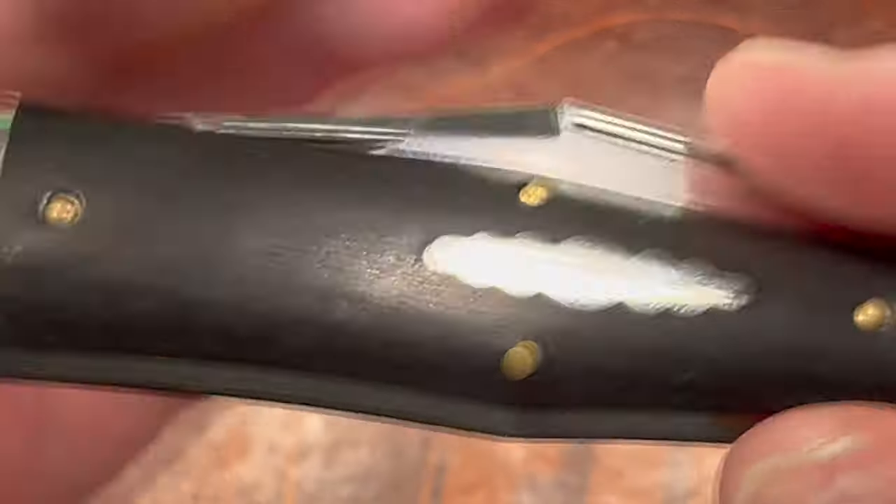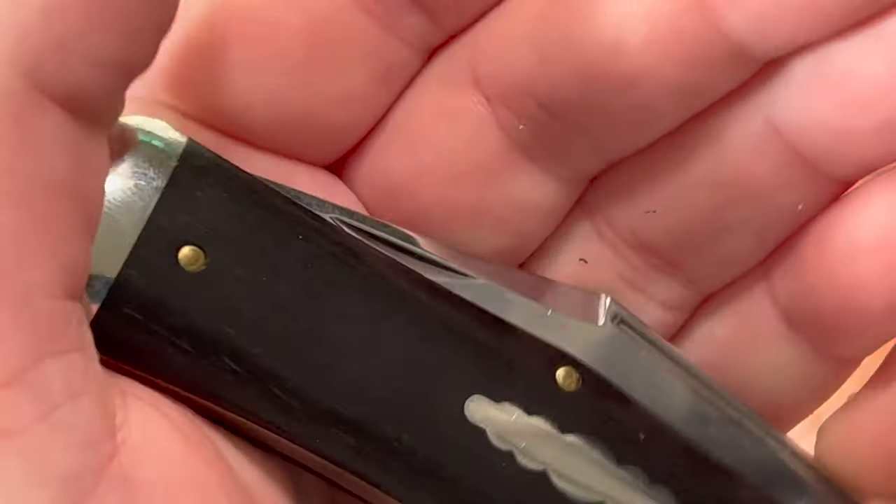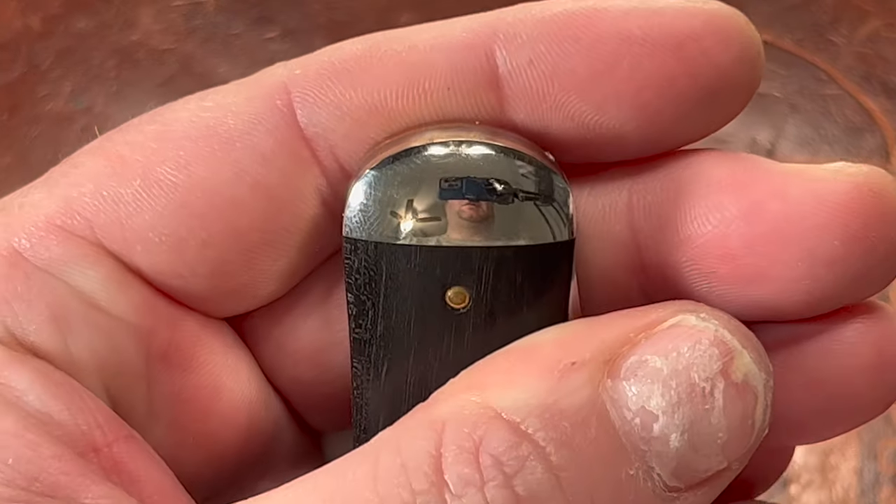Here's the front crest and the pins, which is pretty cool. There's that ebony wood — you can get a good look at it. Very nice. There's your polished bottom bolster.